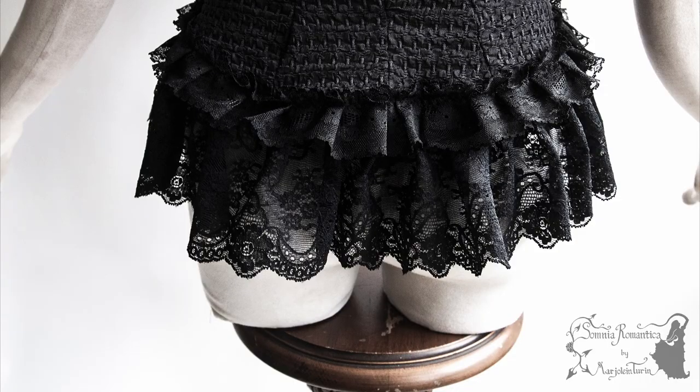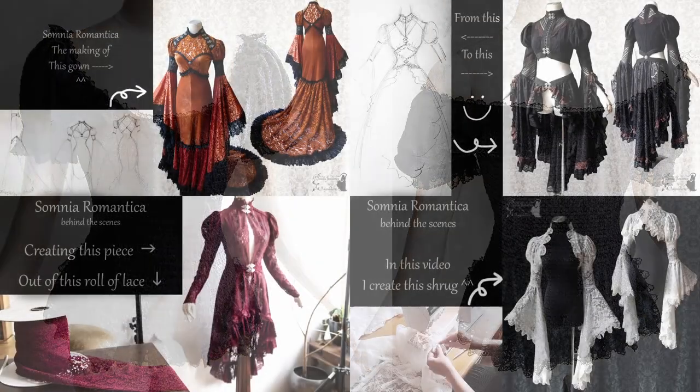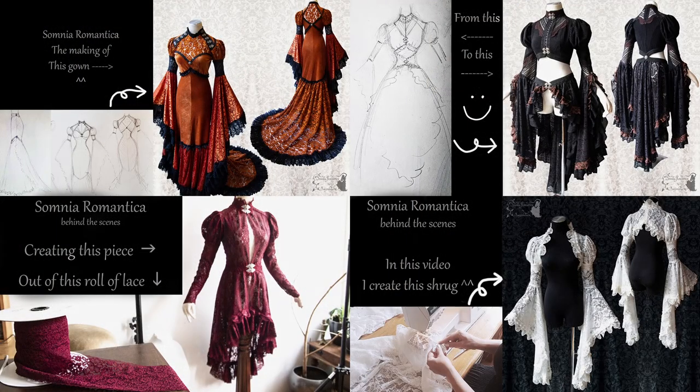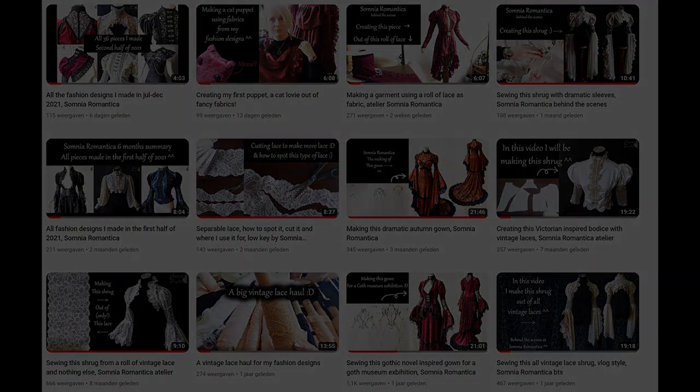Which style do you like most, or would you wear it both? Just curious. If you like this, I recommend this playlist, or go to my main page for all of my videos. Thank you so much for watching and see you in the next video.